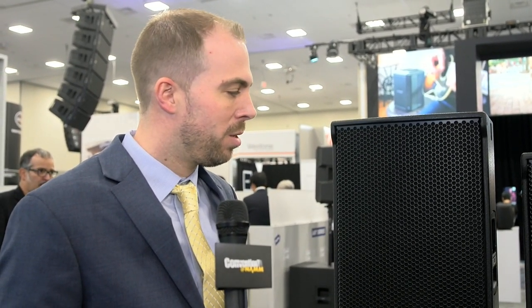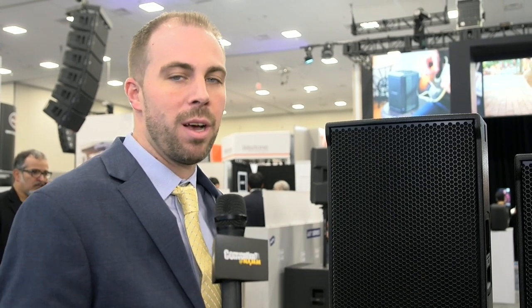RCF has added two new active two-way cabinets to its NX Series of speakers. These new cabinets feature the power of accessories of the TT Plus Series but in a rugged, durable design made for everyday use. The new models include the 12-inch NX32A and the 15-inch NX45A. Both models feature 1400-watt Class D amplifiers and onboard DSP, intended for medium to large events. These 12 and 15-inch wood boxes were made to fill a gap at RCF, and these speakers will be in stock in the warehouse now.